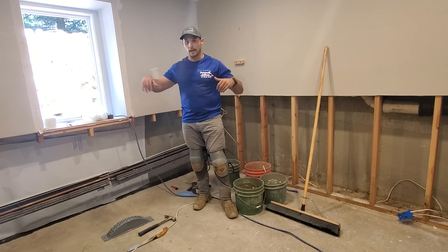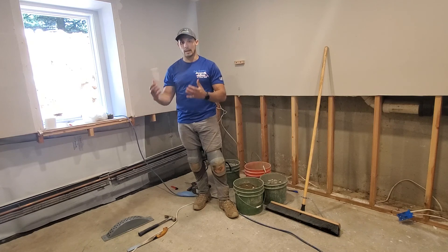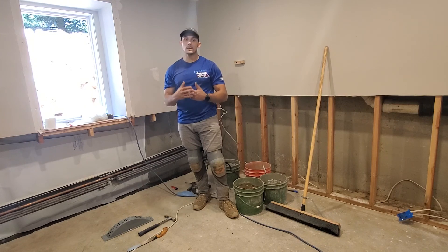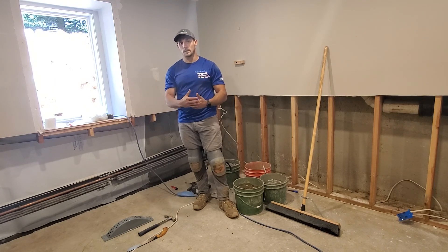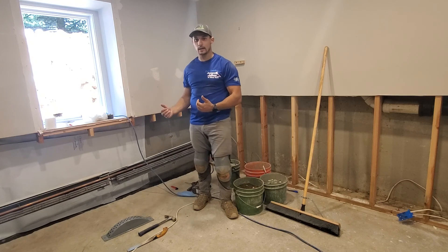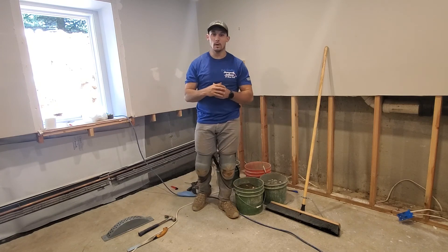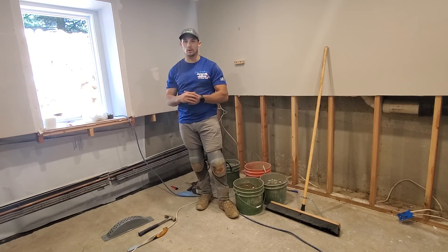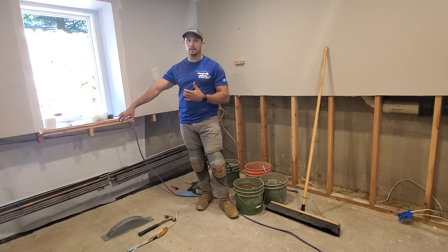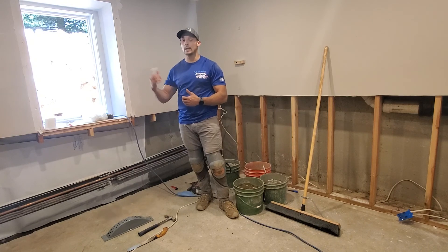To fix that, we're doing two separate repairs. First, we dug down and we're going to run a gravity line out to daylight, so if any water builds up in there it's going to enter the drain and be taken away. However, a lot of times people don't maintain their drains, so we're making this foolproof — we'll also bring the water inside to our WaterGuard system and run it to a sump pump that discharges it away from the home. Even if a tree root grows into the discharge line, we're 100% covered because when the gravity line doesn't work, the interior system does. It's a two-part system that will always keep this basement dry and ensure the window well never floods.